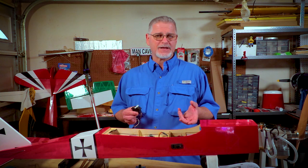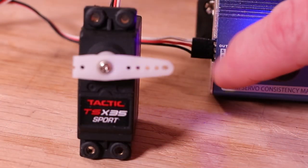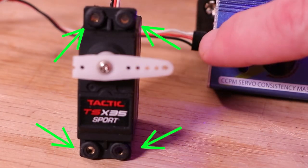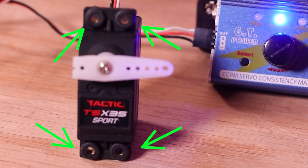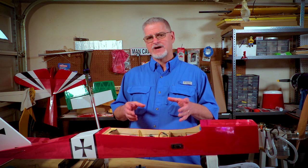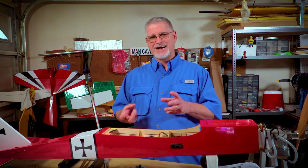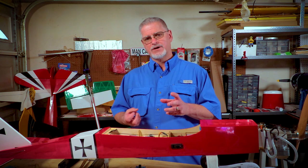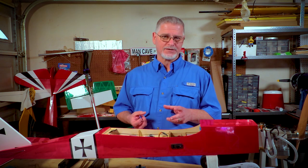Setting up a servo is not that complicated. There are a few things you need to do prior to installation. Taking a closer look at the servo, you'll notice there are rubber grommets along with brass eyelets on either end, and they both serve useful functions. The rubber grommets help dampen a lot of the vibration put off by the motor, and the brass eyelets help prevent the wood underneath the servo tray from being crushed as you tighten up the screw.